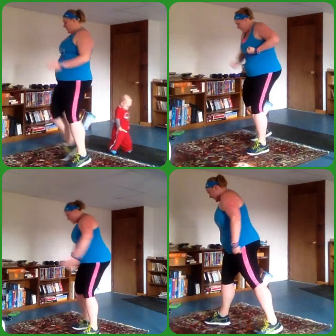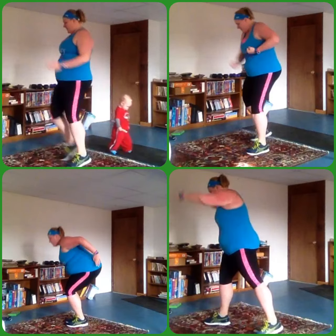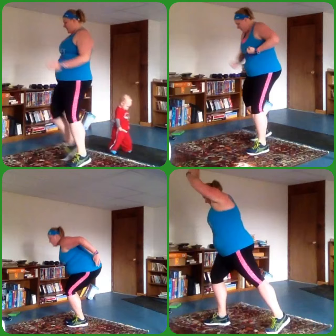Squeeze that balloon in between the knees every time. And push. Act like you have that balloon — that's really tough. Cardio. And three, and two, and one.